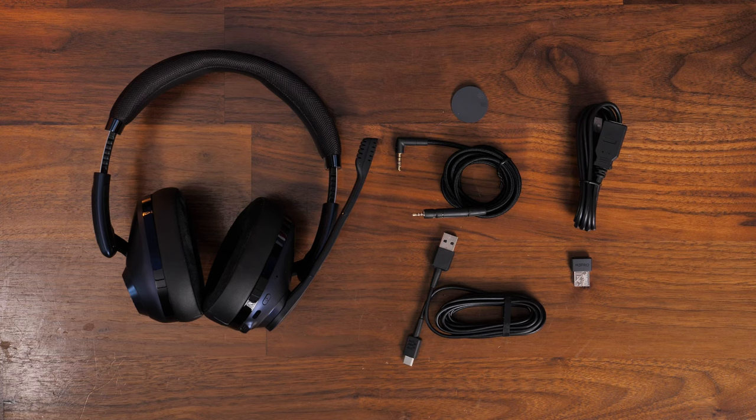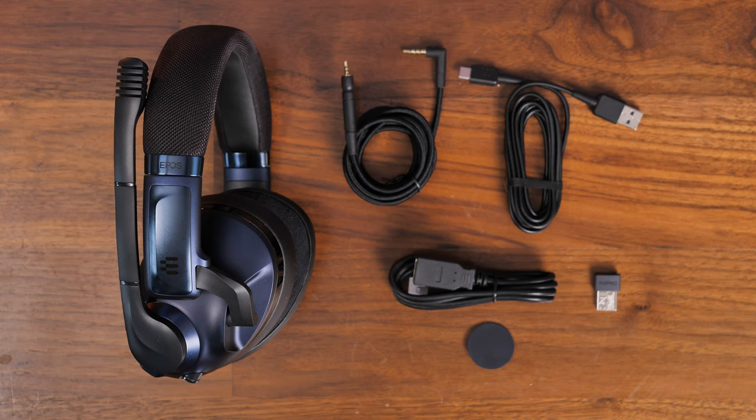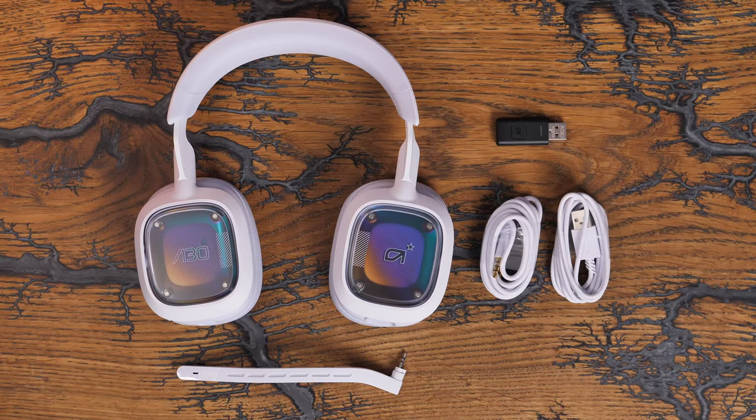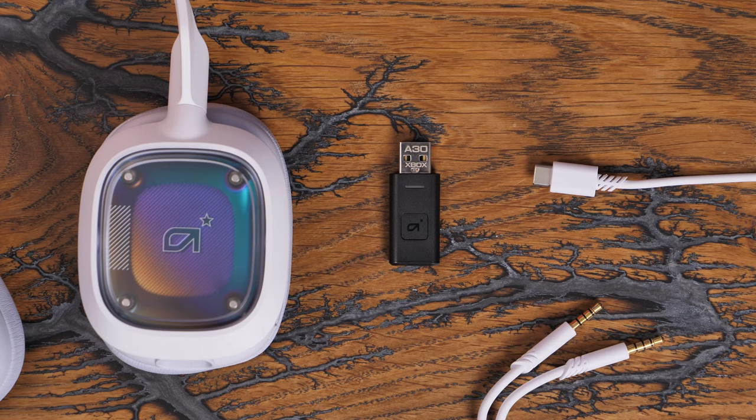In the box you get a number of different things. The Epos headset comes with a 3.5mm connection, its own USB dongle for use on PC, an extension cable, and a USB-C charging cable, plus Bluetooth on the headset itself. The Astro A30 wireless offers similar connections with its own dongle which works on Xbox or PC — there's also a PlayStation variant — plus a 3.5mm connection, USB-C charging, and Bluetooth.